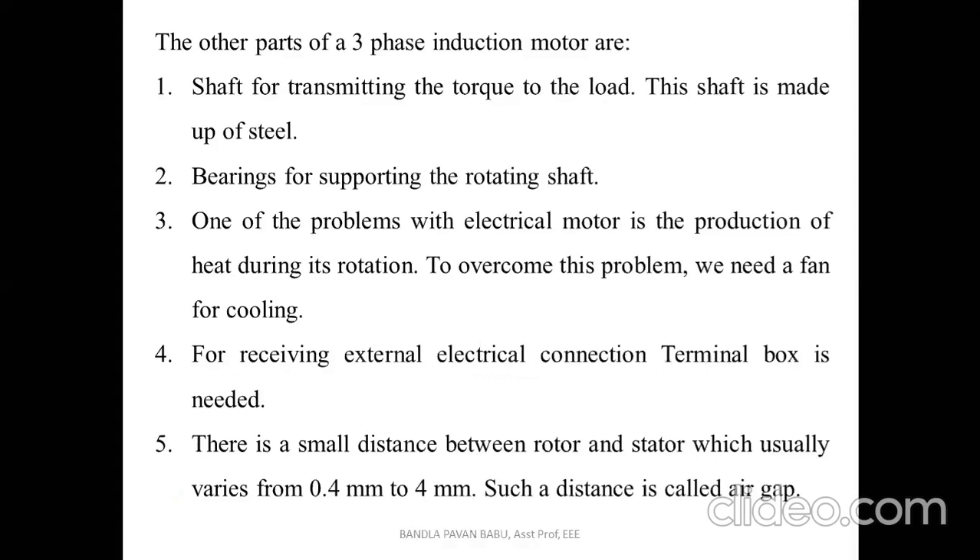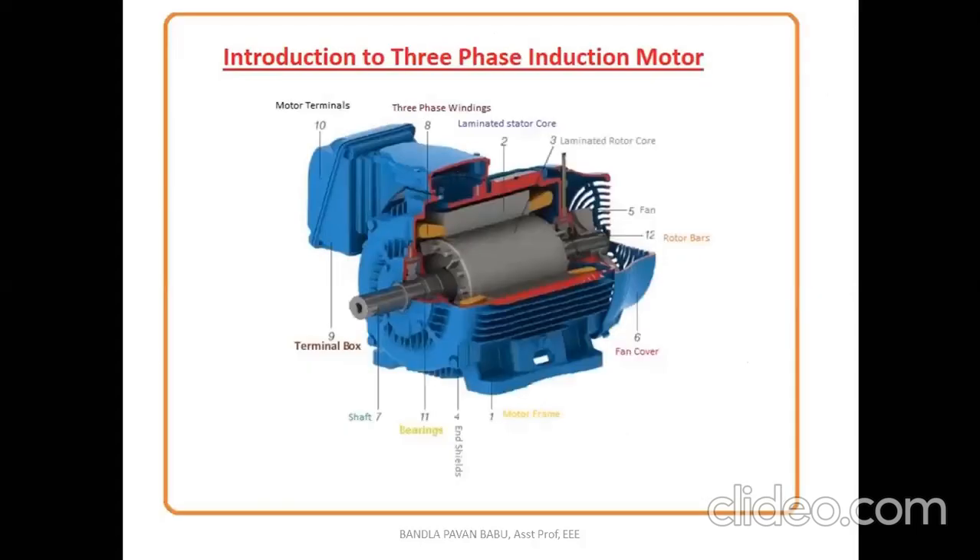For receiving the external electrical connection, the terminal box is needed. There is a small distance between the rotor and stator which usually varies from 0.5 mm to 4 mm, and such distance is called the air gap.